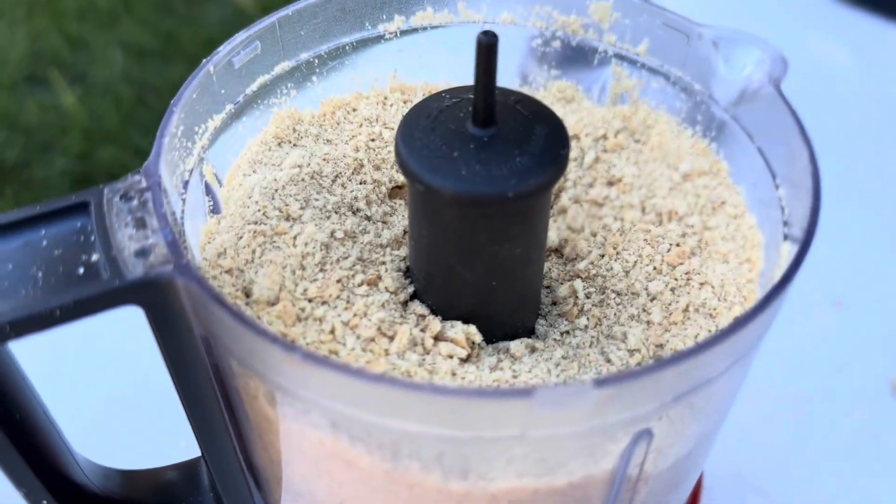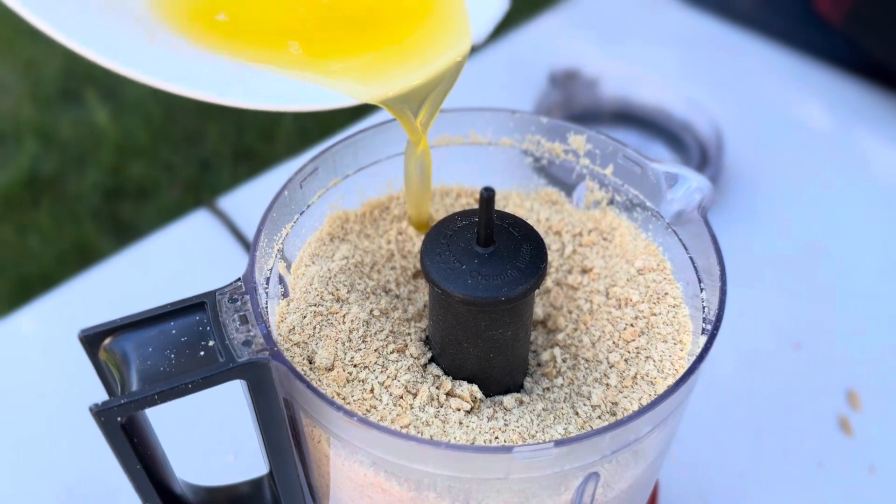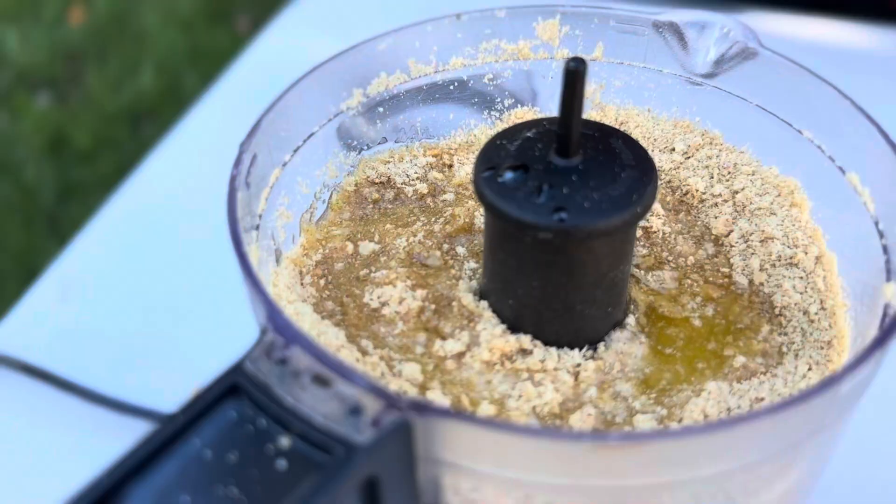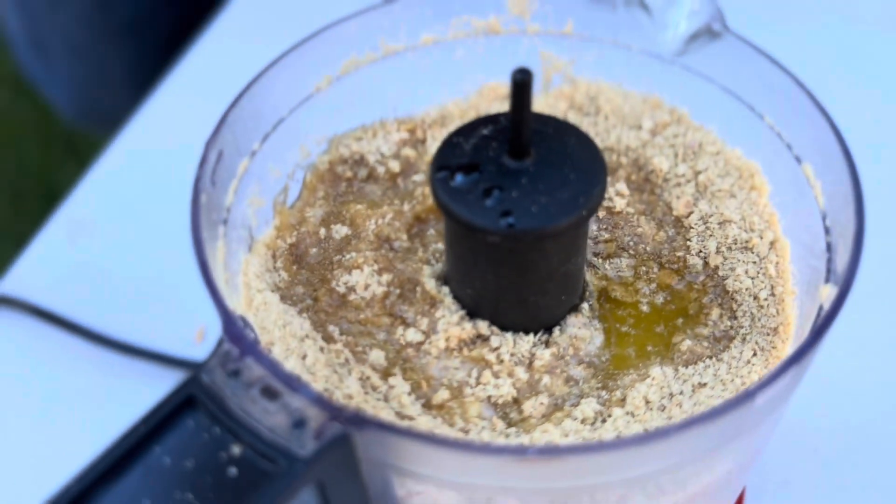We're going to add a half a stick of melted butter to it and blend it until it forms a nice thick paste.